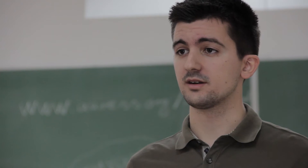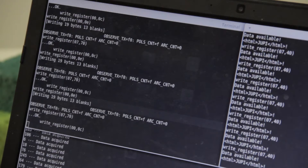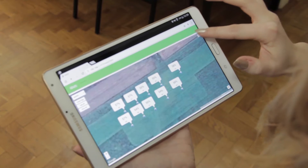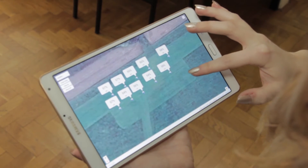Our solution consists of two parts: low-power soil moisture sensor probes and cloud. Using wireless communication, probes send information about certain sectors of the farm soil to the Samsung Arctic. There, the data is analyzed and used to control the irrigation system, while offering the farmer complete control and overview.